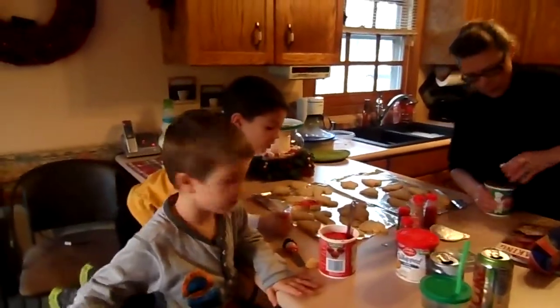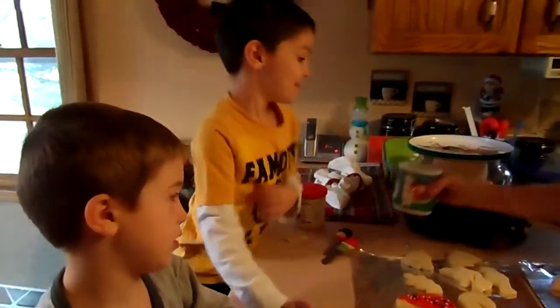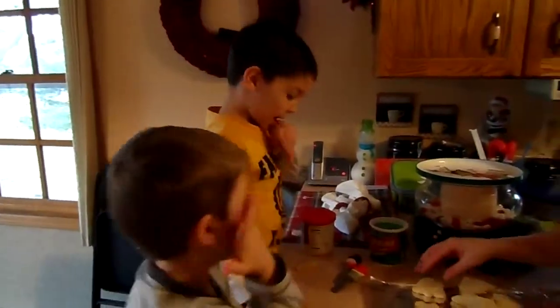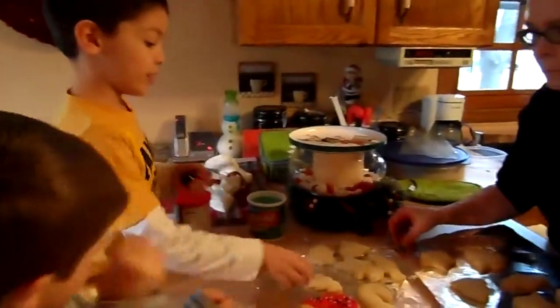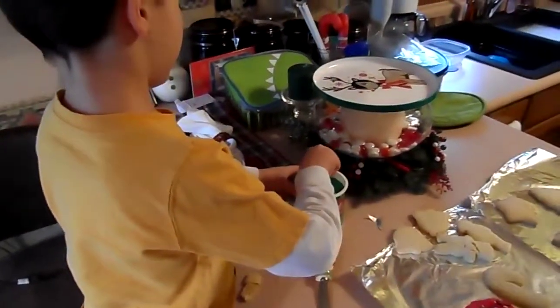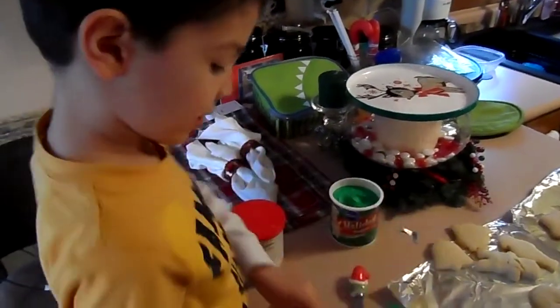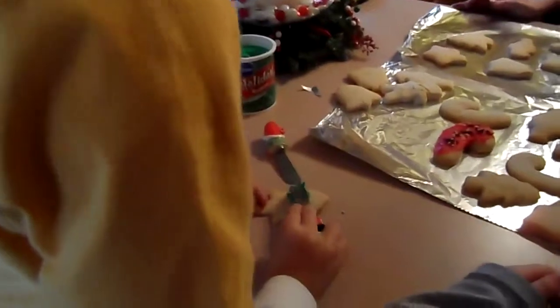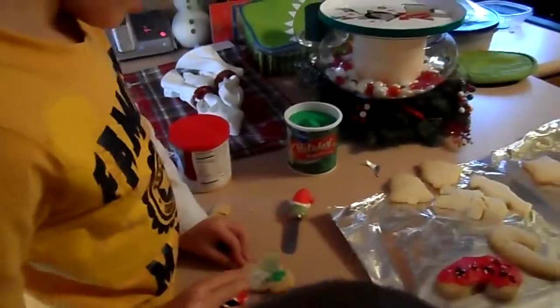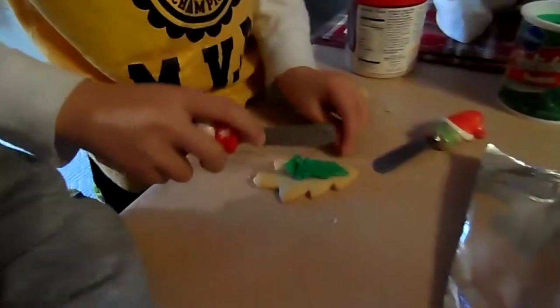Do not do the gingerbread man and the Santa because I have the best way. All right, Parker, here's your green. You're next. I know how to do it. Okay, then go ahead and do it. There — smooth it out.